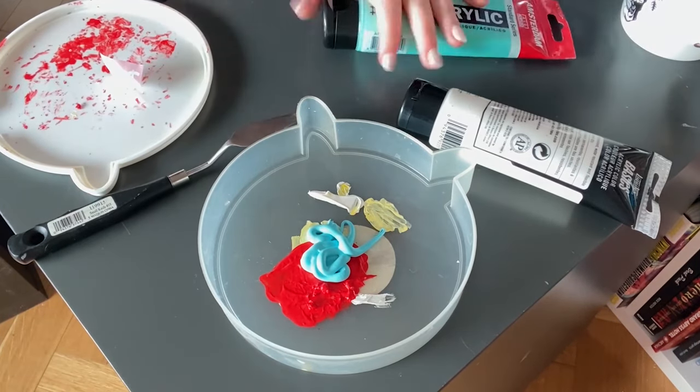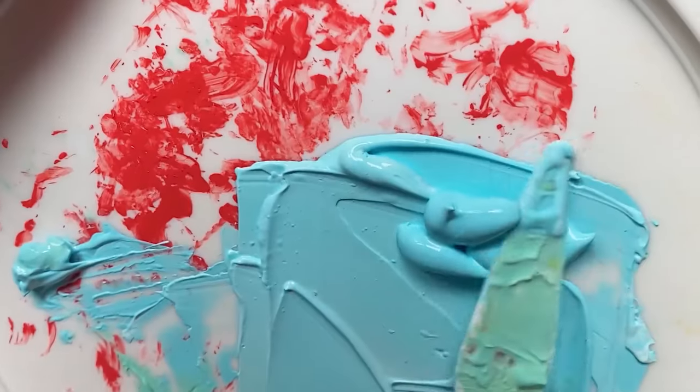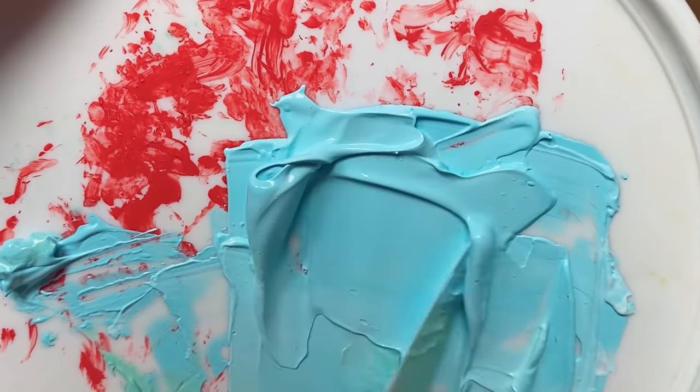These are the Alex drawers from Ikea. Since this is a laminate piece, I did not need to sand it — you do need to prime it, but you don't need to sand it in this case.